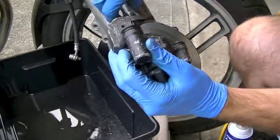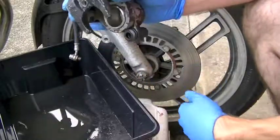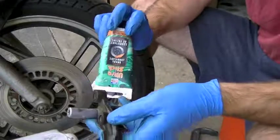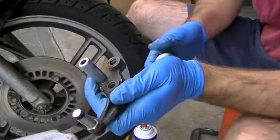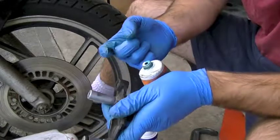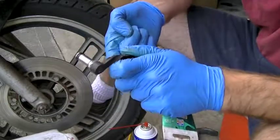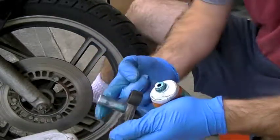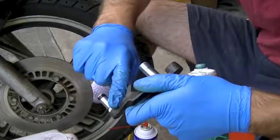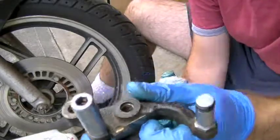Piston is all the way in — take your C-clamp off and there it is: shiny, new, and hopefully without leaks. For the caliper slides, I've got some synthetic brake grease. Again, very important that you use the correct grease. Just get a small bit on your finger — you don't need much, just a thin film on both slides. No point in gooping it on. A thin haze is all you need.